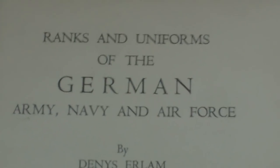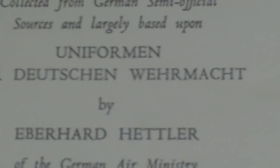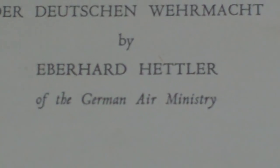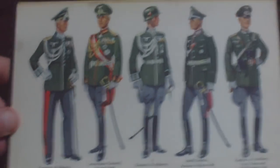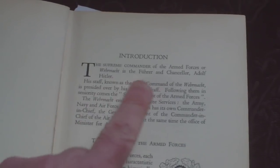This is somebody's ex-library copy. It says: Ranks and Uniforms of the German Army, Navy and Air Force by Dennis Earlham, collected from German semi-official sources and largely based upon Uniformen der Deutschen Wehrmacht by Ebhard Hitler of the German Air Ministry. It's published by Seelie Service. Inside, the introduction states the supreme commander of the armed forces of the Wehrmacht is the Führer and Chancellor Adolf Hitler.